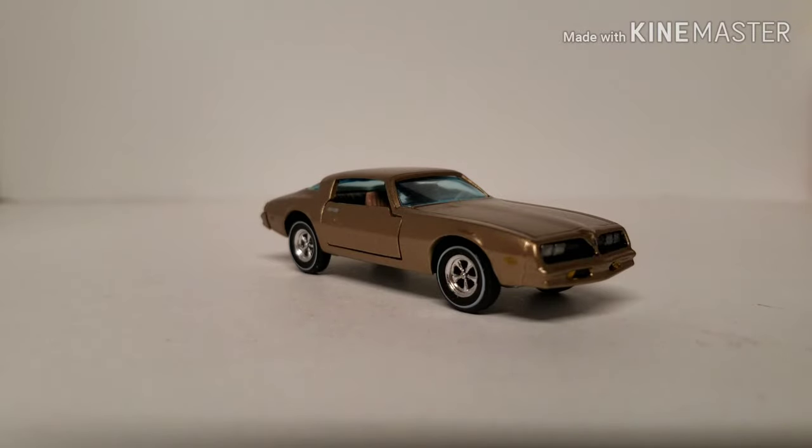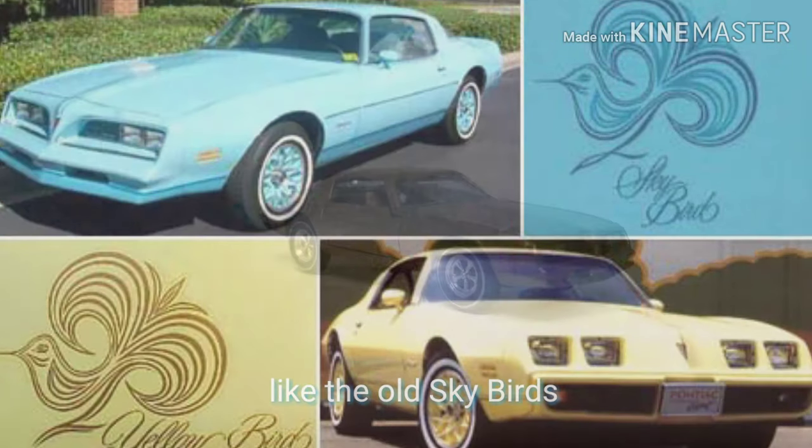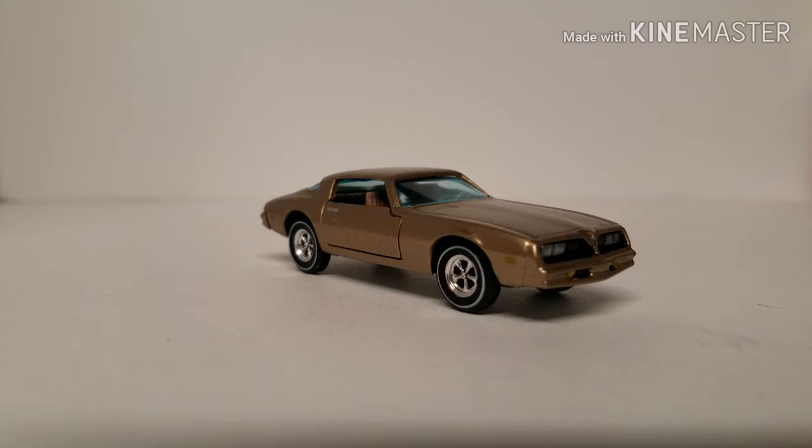That was rain shower number two. Besides it being a Trans Am, it was a light blue Trans Am made in Hong Kong — a bent, blue Trans Am made in Hong Kong.